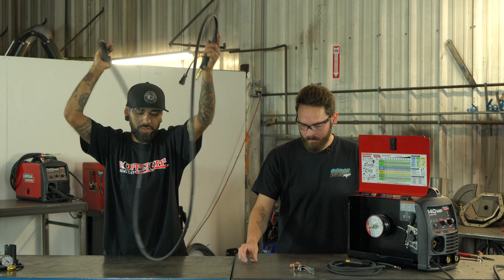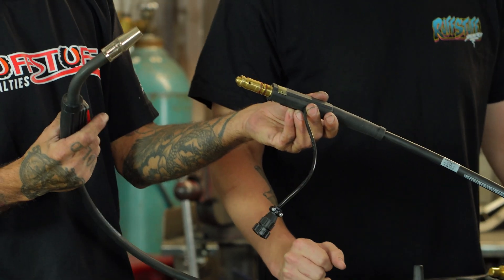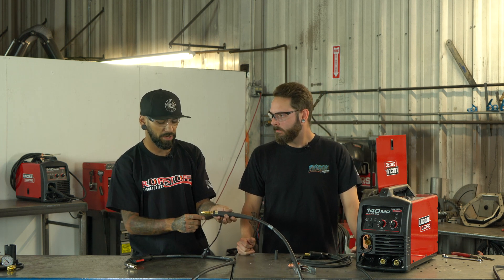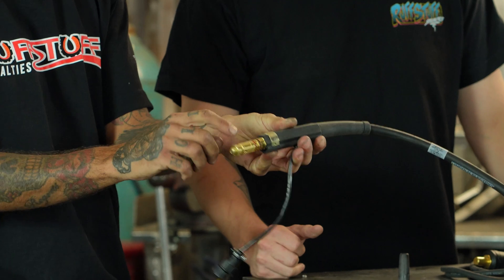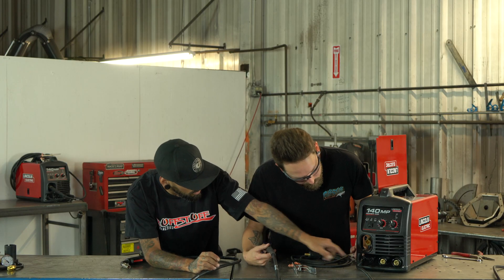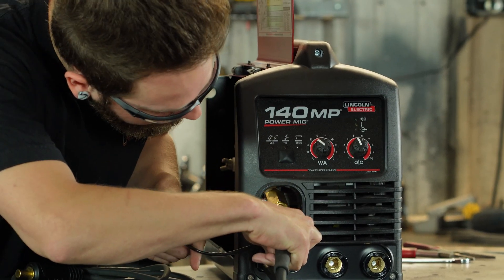Now we're gonna get our lead going — unwrap this guy. You actually have two connections: this little connection is for the trigger itself, which sends the signal from your trigger into your drive wheel to actually feed the wire. The main lead goes into the machine — the wire goes in through the smaller hole in the back, and your gas would come in on this top line. So you'll stick the main section in there, and your trigger lead goes down there.